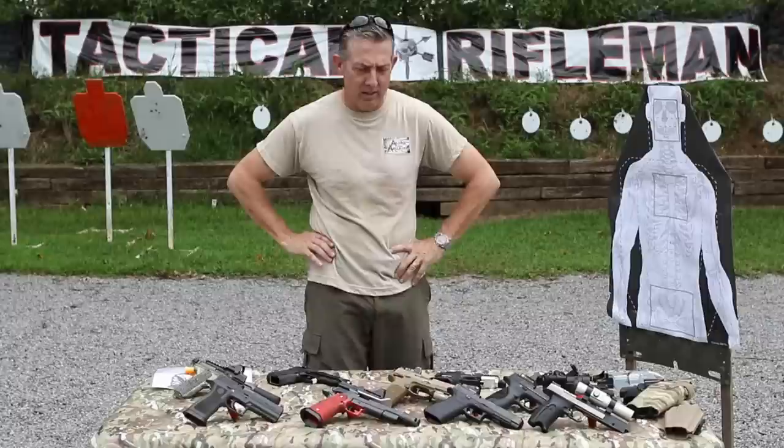Hi, I'm Pete, owner of Allen's Arsenal, here to talk to you for Tactical Rifleman about red dots, or in this case, miniaturized red dots.